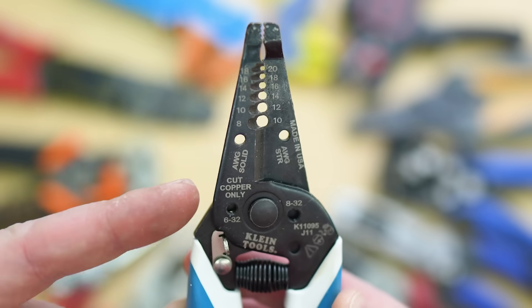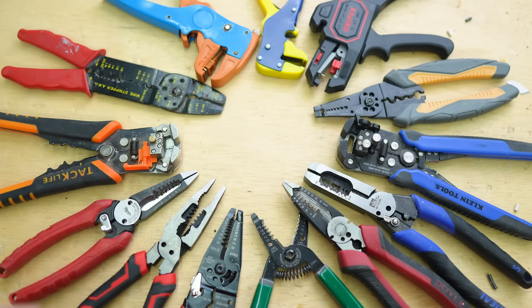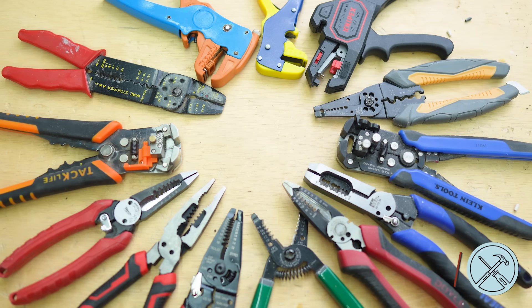At this point you should feel like a total pro when it comes to knowing all of these different features and functions that we just went through, including how to use some of these different wire strippers. If you want to learn more about some of the mistakes that DIYers commonly make with electrical work, you can check that video out right here. I'm Nils with Learn to DIY — thanks for watching.